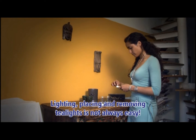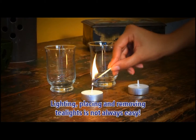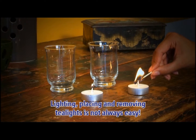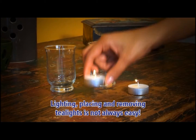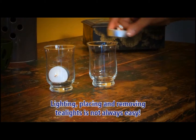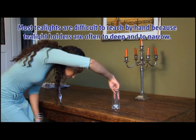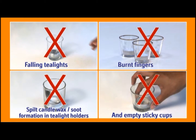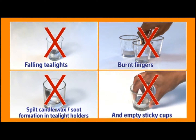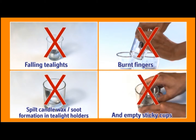Lighting, placing and removing tea lights is not always easy. Most tea lights are difficult to reach by hand because tea light holders are often too deep and too narrow. The Waxy Taxi can give you a helping hand and it offers a solution for fallen tea lights, burnt fingers, spilt candle wax, soot formation in tea light holders and empty sticky cups.